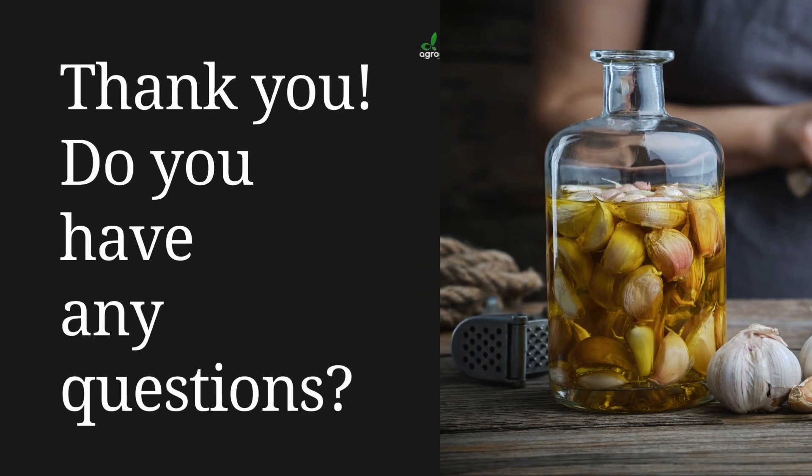Thank you so much for coming to the end of this course. If you have any questions, please leave them in the comment section — that's very important for us — and I will be sure to answer you. Thank you so much, bye!